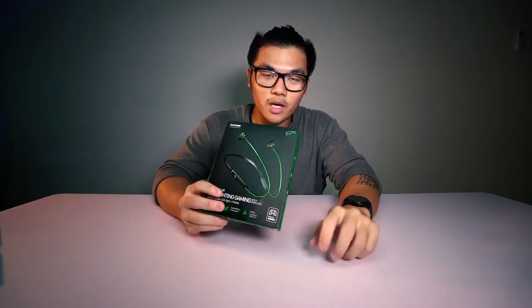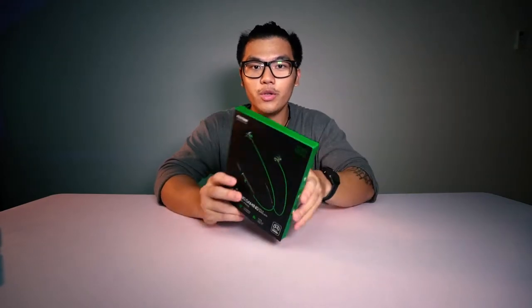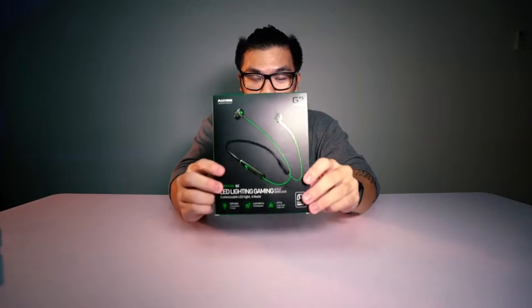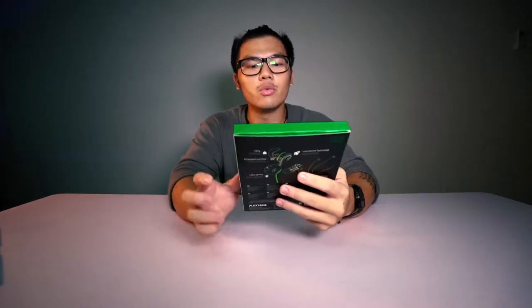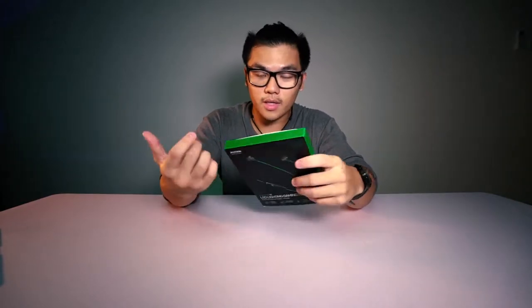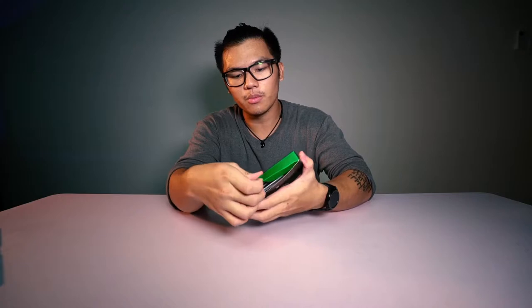So this gaming headphone comes with four different lighting styles for your preference. So when you game you can switch off different LED lights from the earphones. This is the design and the packaging, so we will open this up and see how it does. I've already removed all the plastic covering so I'm just going to straight away open it up.